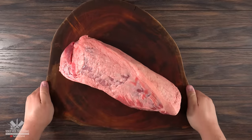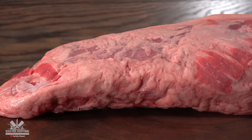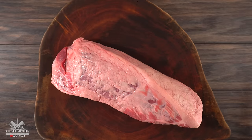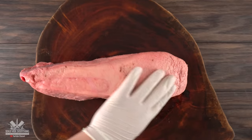This is Eye Round. It's located towards the leg — it's a muscle that gets a lot of work, so it is not as tender as the other premium cuts. The wonderful thing about Eye Round is that it's very affordable, but it's also tough. You need to know how to cook it right, and we're gonna find out how good sous vide does with this cut.